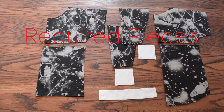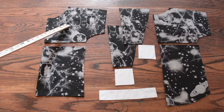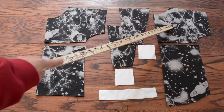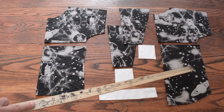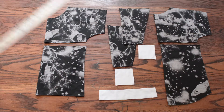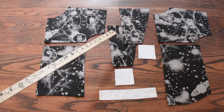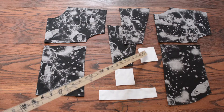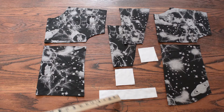Alright, so let's get started. Our required pieces are going to be our front top and a front bottom, a back top and a back bottom. I'm doing the long sleeve version, so I have two long sleeves and two wrist cuffs. And I'm doing the wide neck, so I have my wide neck band right there.